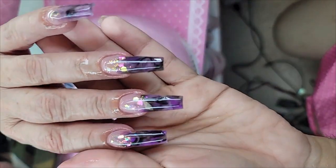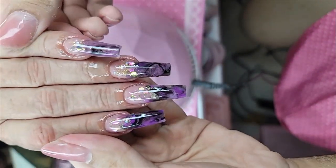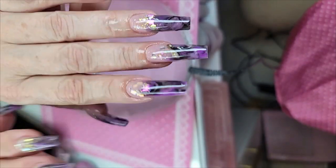Oh yeah — there you have it, my loves. What do you guys think? Let's do this hand too.